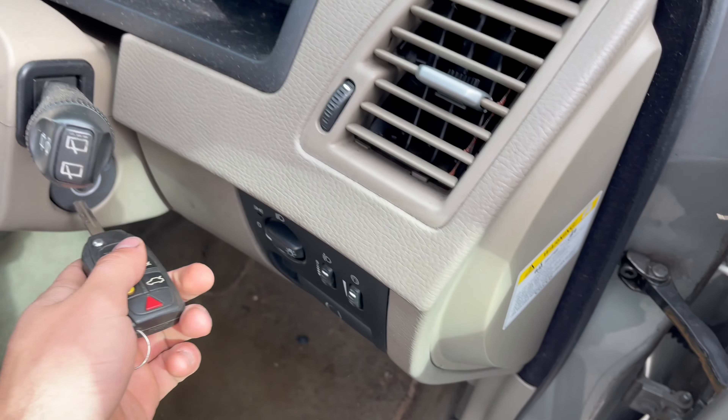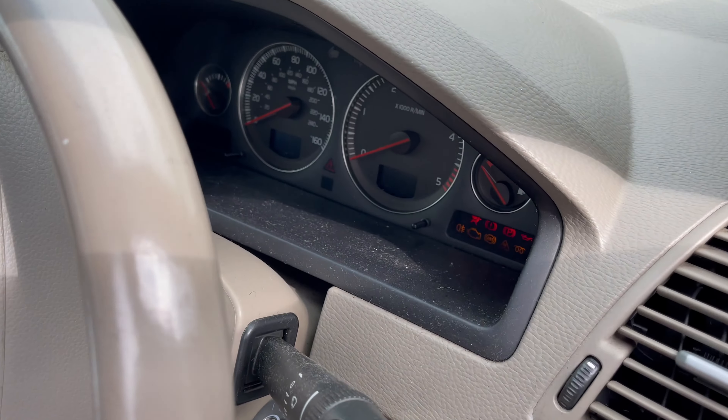This isn't actually my XC90 that I bought earlier in the year — this is one of my dad's that failed the MOT a couple of years ago. It has been sat for a good year, maybe more, and I've gone to try and start it.